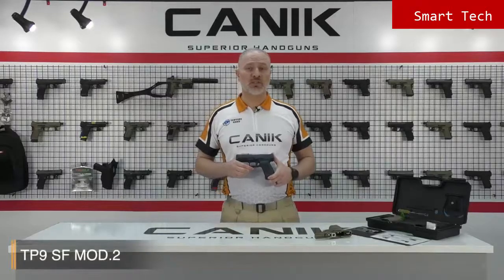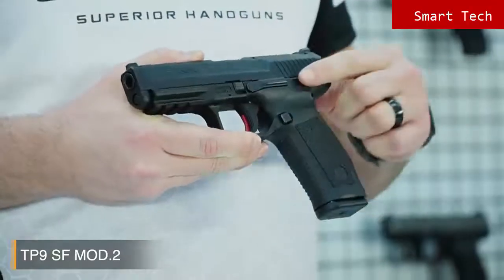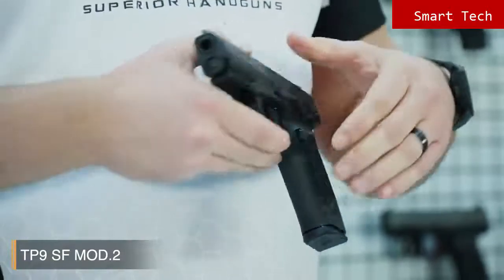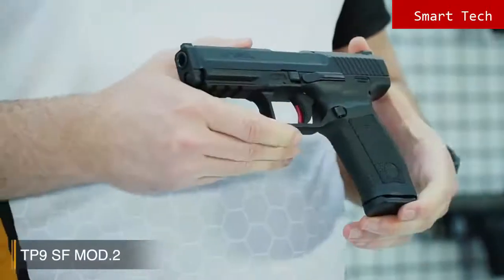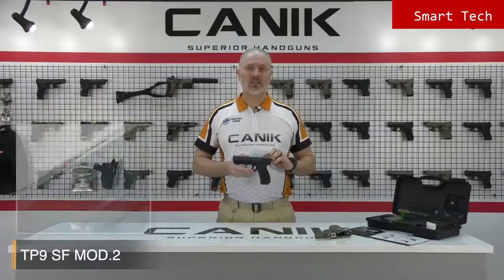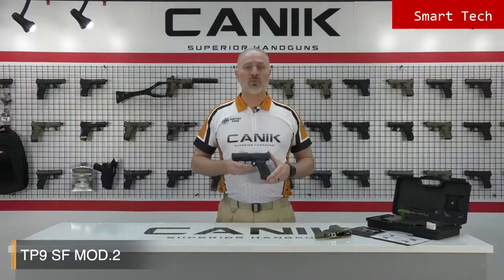When we look at the SF Mod 2, it comes with many new features. One cool feature is the ambidextrous slide stop lever located on either side of the frame for fast loading. The indicator flag on the top is a tactile flag, so when a round is chambered, the indicator pops up. In low light or complete darkness, you can just run your finger across and feel the status.